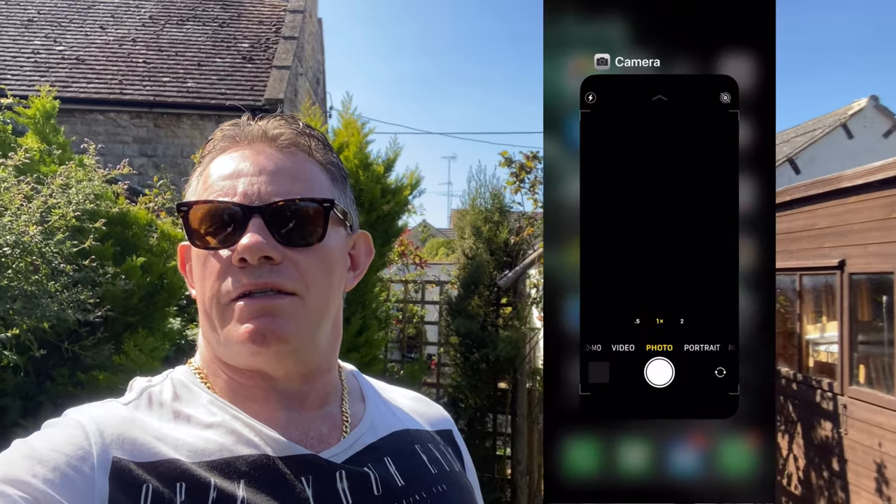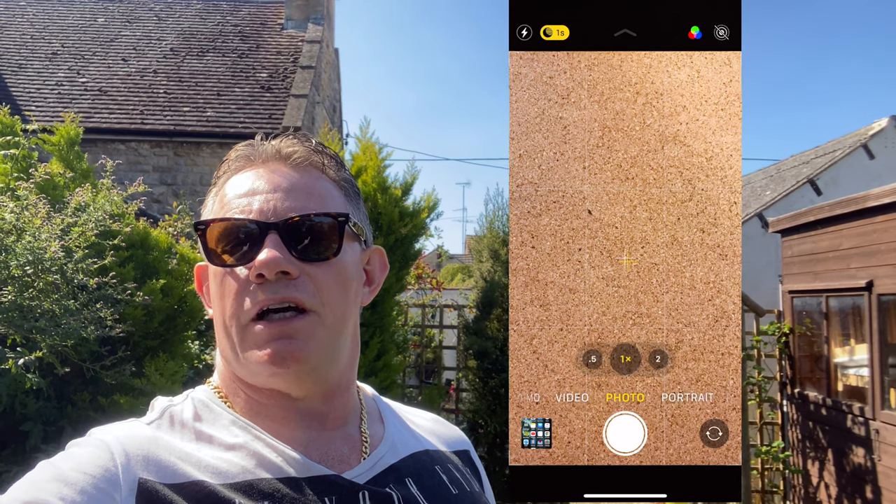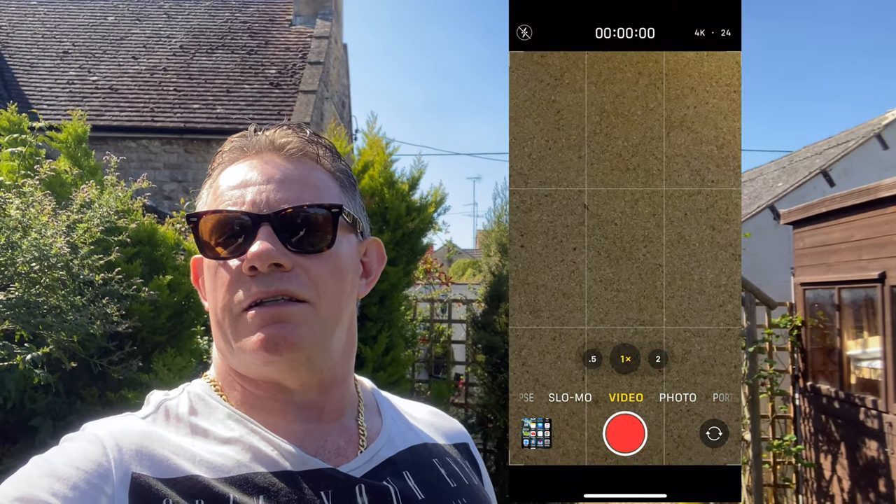To ensure you have stereo sound — that both left and right channels are populated with the same mono audio input from the Rode VideoMic Pro Plus — you need to close down all instances of the camera application first, and make sure the VideoMic Pro Plus is switched off and not connected to the iPhone. Then open the camera application, select the Video tab, and connect the Rode VideoMic Pro Plus using the necessary TRS to TRRS cable. Once connected, the VideoMic Pro Plus will automatically switch on and you'll be able to record video with stereo audio sound.